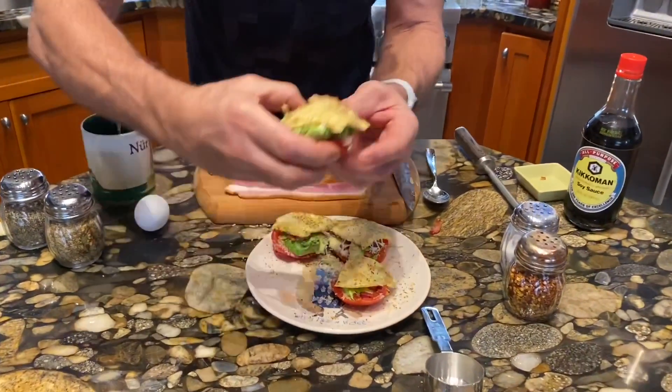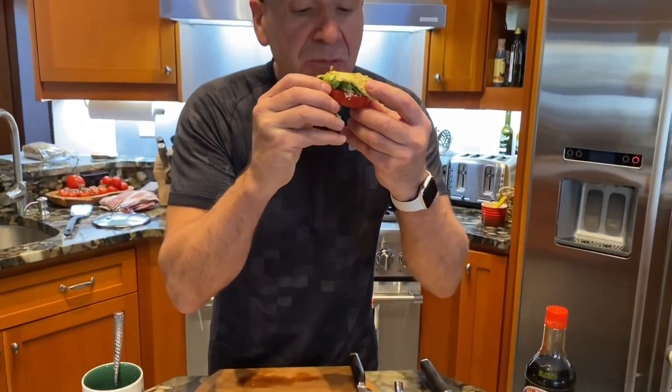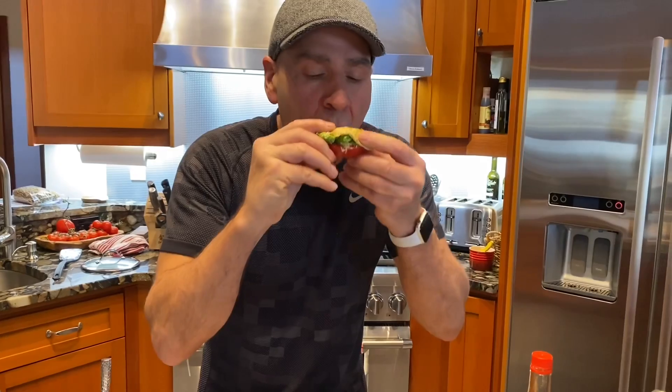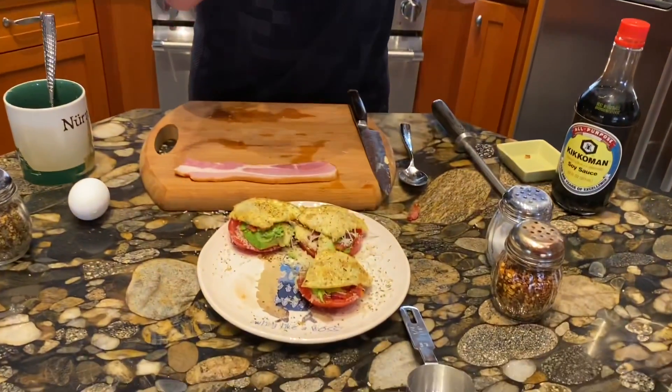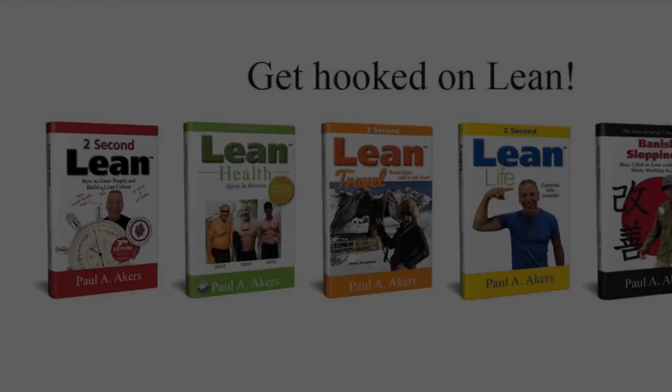I just pick it up and it's just like a little English muffin. If you notice, I didn't overeat — one tomato, one piece of bacon, one egg, one avocado. Incredible, try it, you'll love it. Have fun, run the experiment — you never know what's gonna happen!